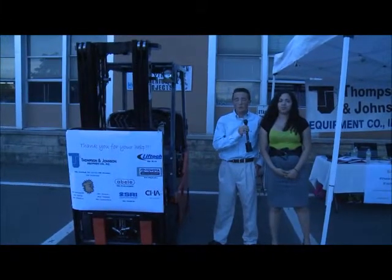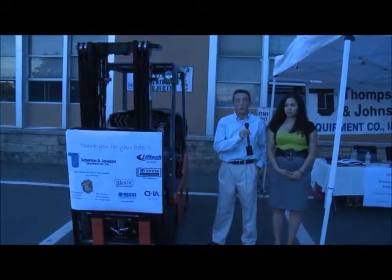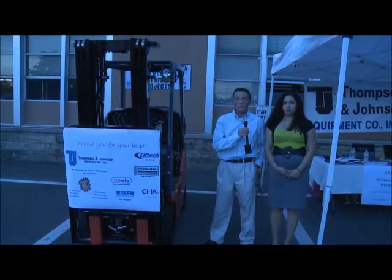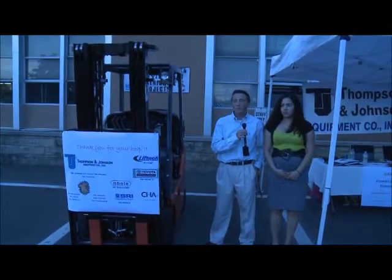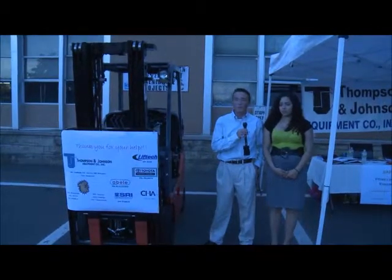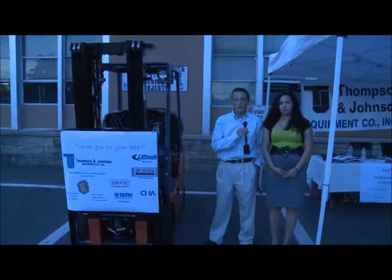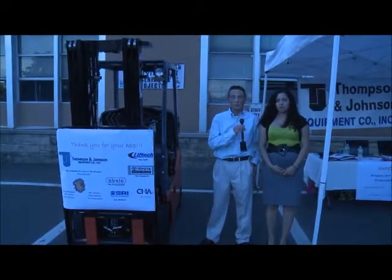We started brainstorming ideas over the summer about all the possible problems we could attempt to solve. As we did more and more research, what we found was that safety issues associated with forklifts were a very prominent problem, and there weren't too many solutions already developed that could really solve the problems being presented.